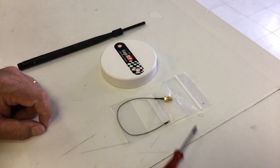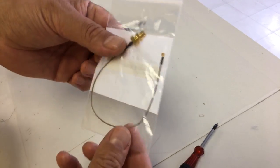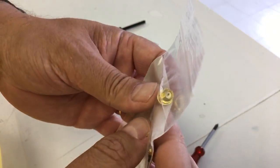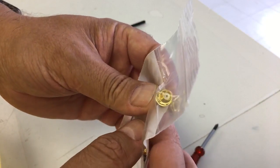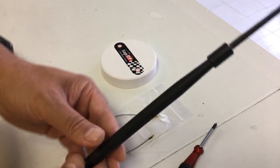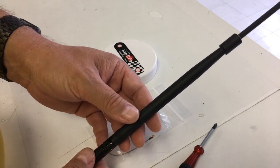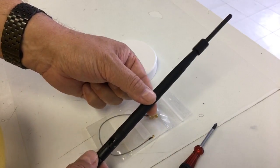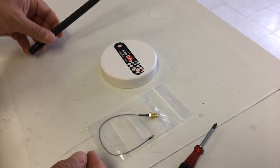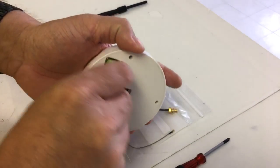First, you need a Phillips screwdriver. Then you will need a pigtail which on one end has a UFL type connector and on the other end has an SMA or RP-SMA connector matching your antenna. I highly suggest getting a Wi-Fi antenna — a 2.4 GHz antenna tuned for Wi-Fi frequencies. My Wi-Fi antenna is about 5 dBi and this will most likely double the range of the Bluetooth on this device.